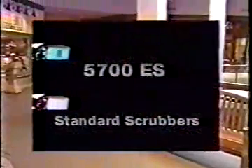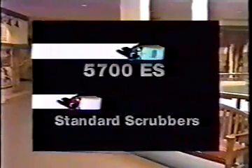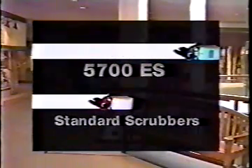Extended scrubbing offers greater productivity. It lets the Model 5700 recycle solution and cut time wasted emptying and refilling solution tanks. Operators can scrub up to two and a half hours without interruption.